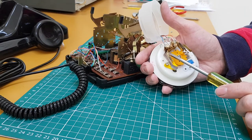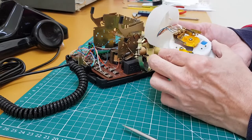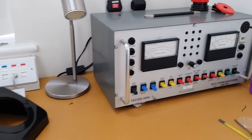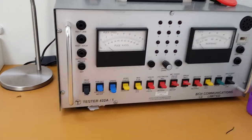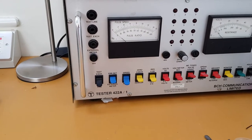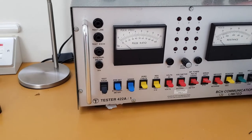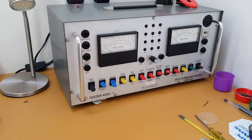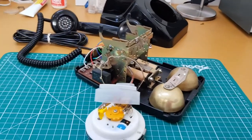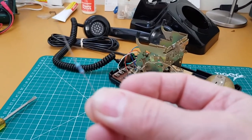The part we're going to work on is what we call the pulsing springs. Ideally you'd adjust this make-to-break ratio with a proper tester — this is the tester we've got here that allows us to measure the pulse speed and the pulse ratio very accurately and very quickly. But for those who haven't got this particular tester, I'm now going to show you the manual method using just a simple quarter-watt resistor.